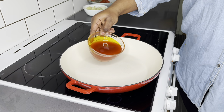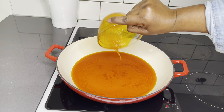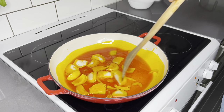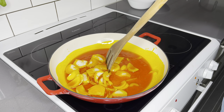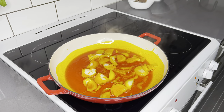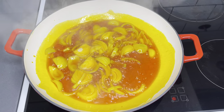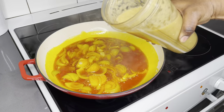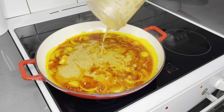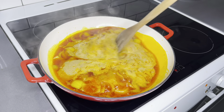Let's begin with the stew process. In our pot, we're going to put in our palm oil, allow it to melt and heat up, then add our chopped onions. Once the onions are in, allow them to fry for about three minutes, then introduce all the blended ingredients and allow that to fry for about three minutes as well. Then introduce your chopped tomatoes.